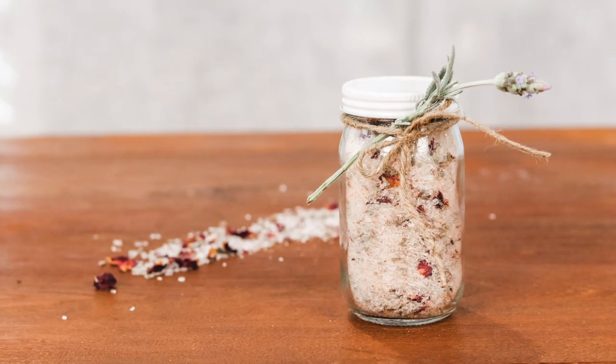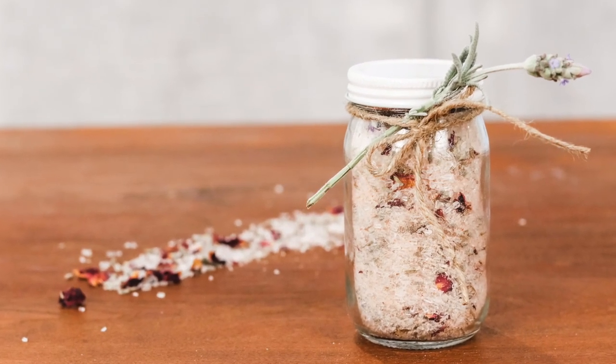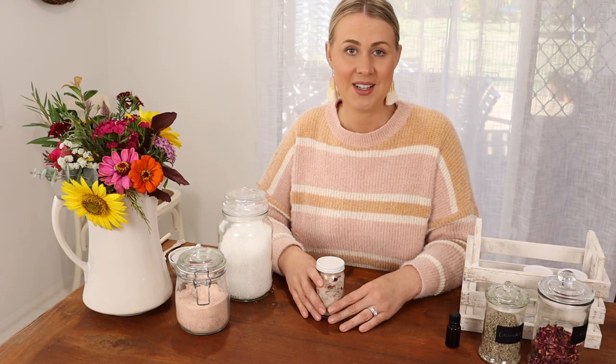And there you have it. Simple homemade botanical bath salts that you can use yourself or give as a beautiful gift. Thanks for following along. You can get the full tutorial and recipe at our blog pineapplefarmhouse.com. If you like this video, please hit that subscribe button. We share new videos and blogs every week.